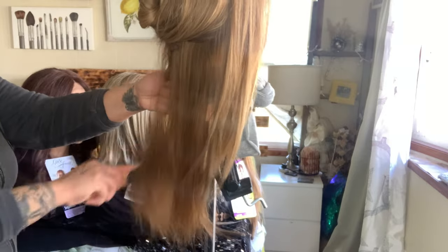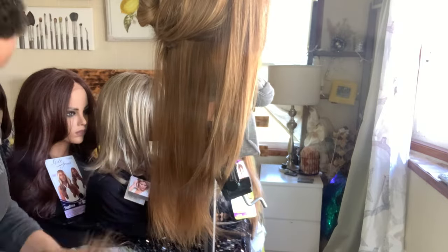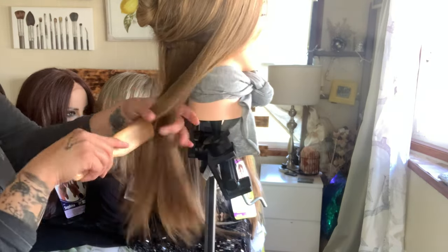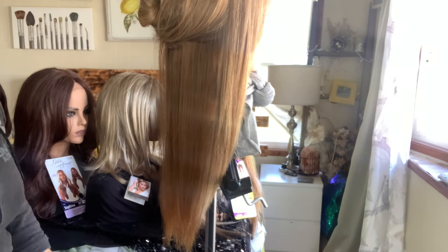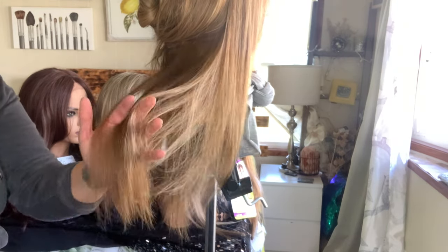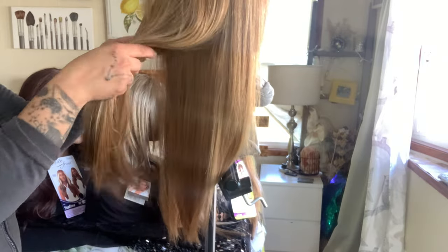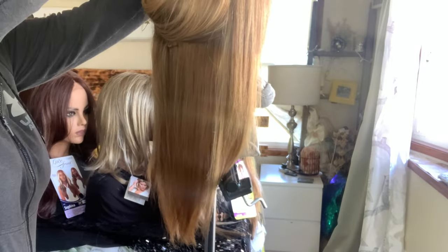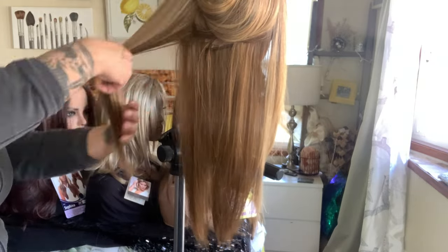Using this Revlon wig brush with the wire bristles, I'm running through what I just cut to get all of those loose hairs out. Then combing through to make sure it's detangled. And look — you can see my hands run right through it, no issues, no problems. We're just going to go through the entire wig the same way, and then at the end I'll show you the end results.